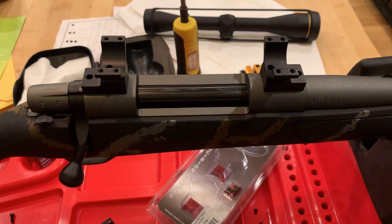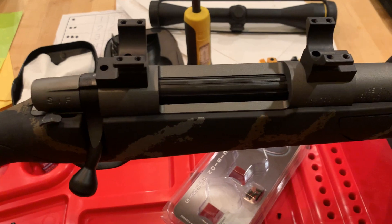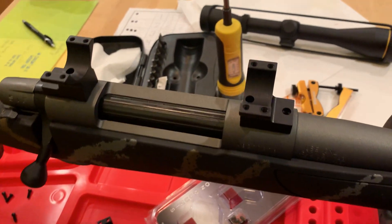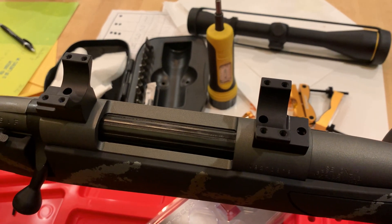That also gives another spot — another joint — for something to potentially go wrong. So that's sort of Tally's claim: by integrating that into one piece, everything's going to stay square and level and plumb and all that.